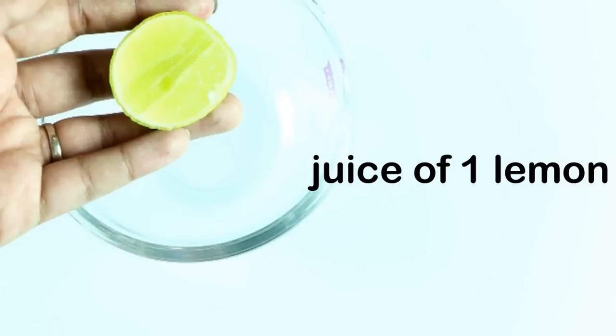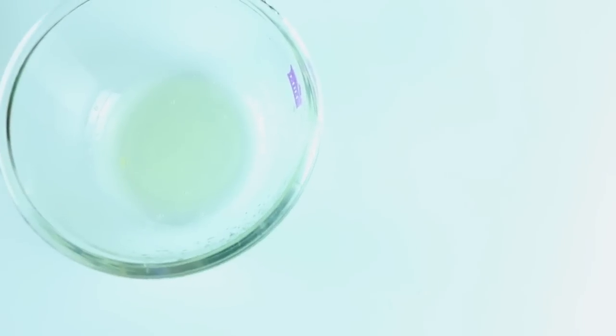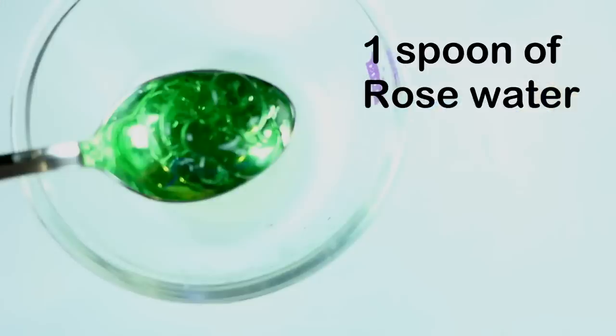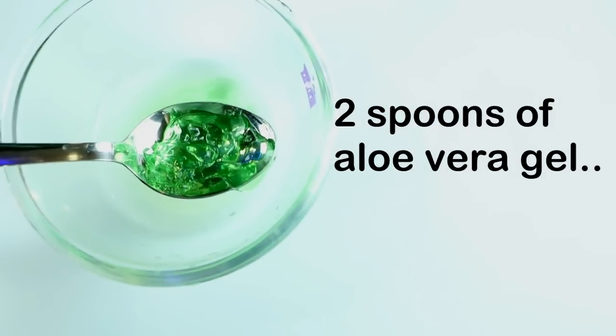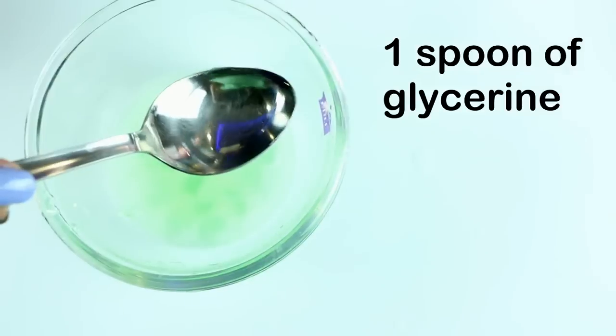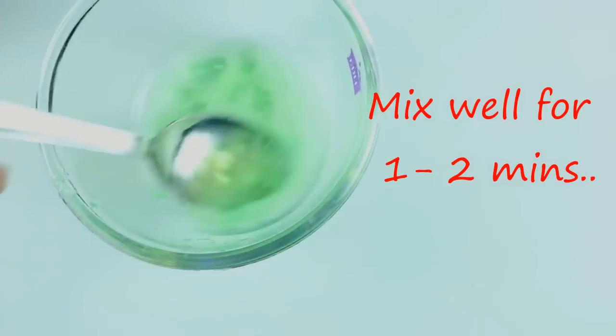To prepare this, I'm going to take an empty bowl and squeeze the juice of one lemon in it. Next I'm going to add in one spoon of rose water, then two spoons of aloe vera gel, and finally one spoon of glycerin.